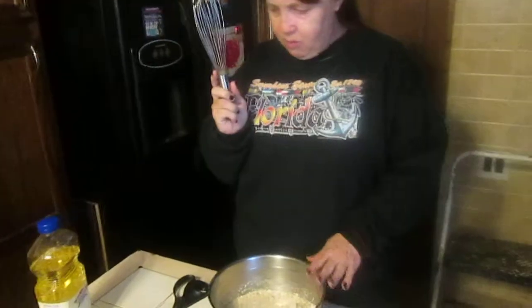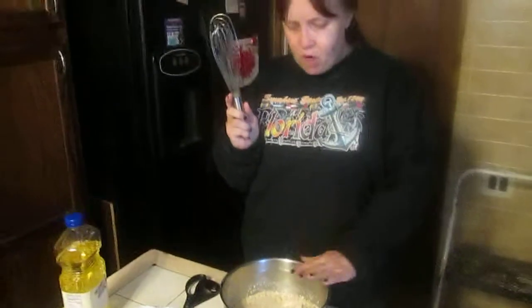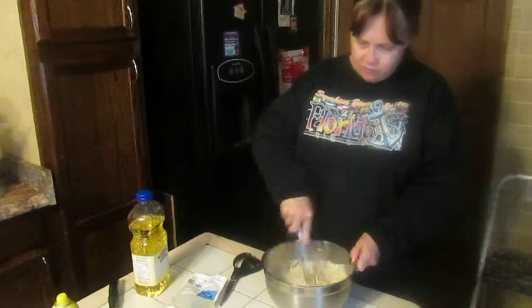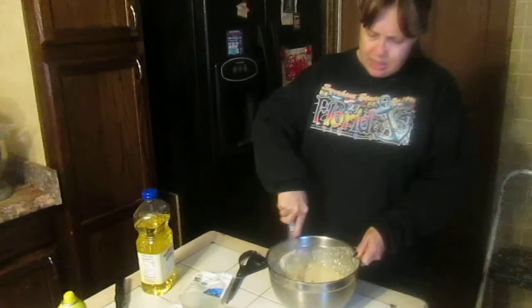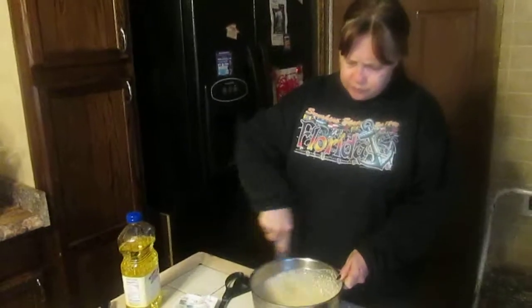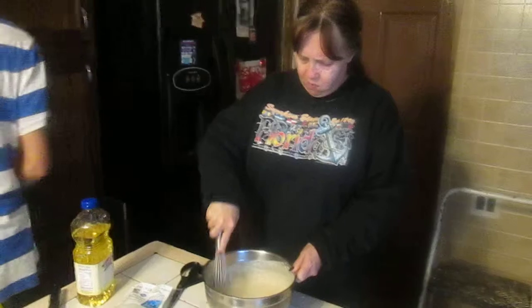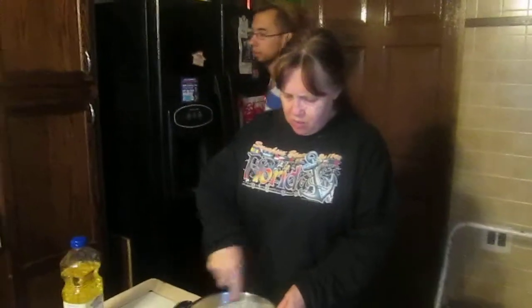We've got three quarters of a cup of water three times in the mix. I'm going to take the wire whisk and mix it well.